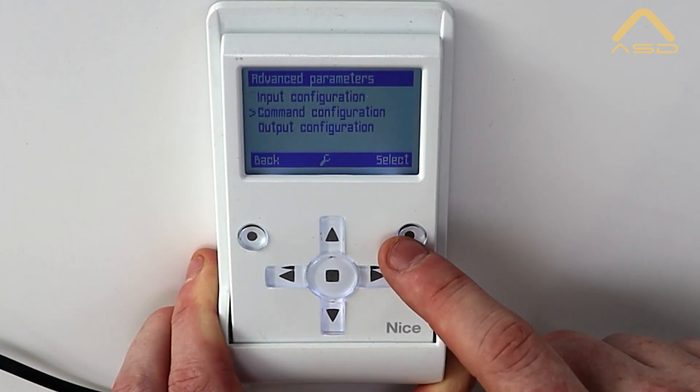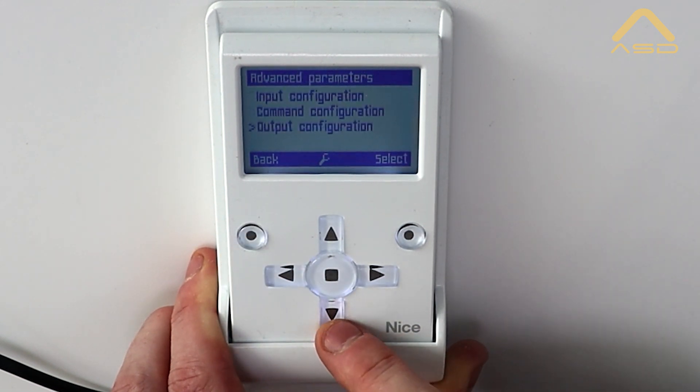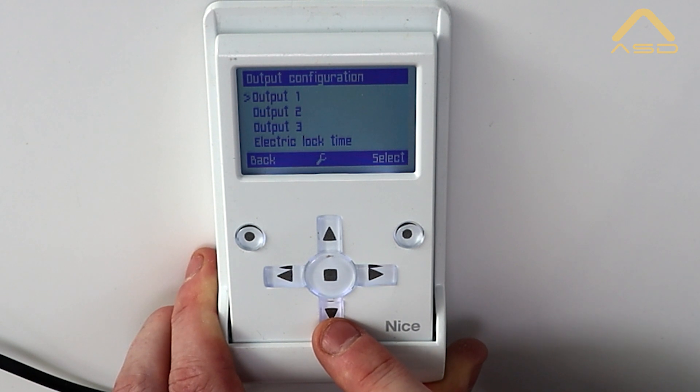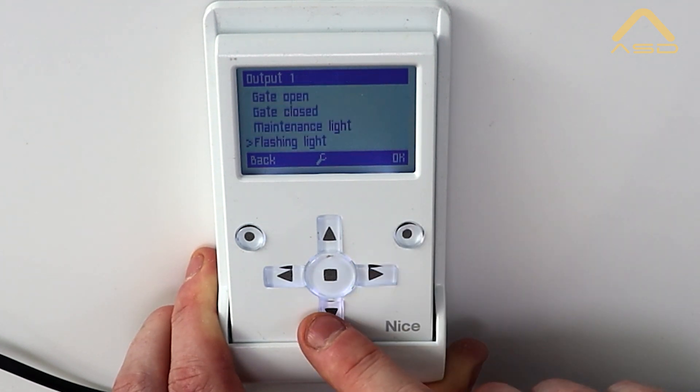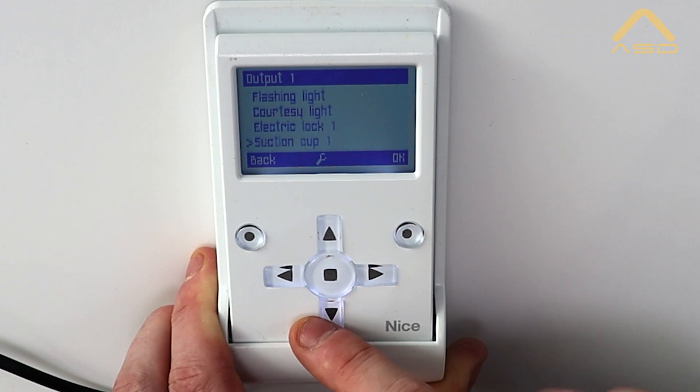We have command configuration, where we can configure what the commands do by default — there's a whole list there. And lastly, output configuration, which relates to our three outputs, typically used for the electric lock or flashing light. These can be configured as needed with quite a few options available.